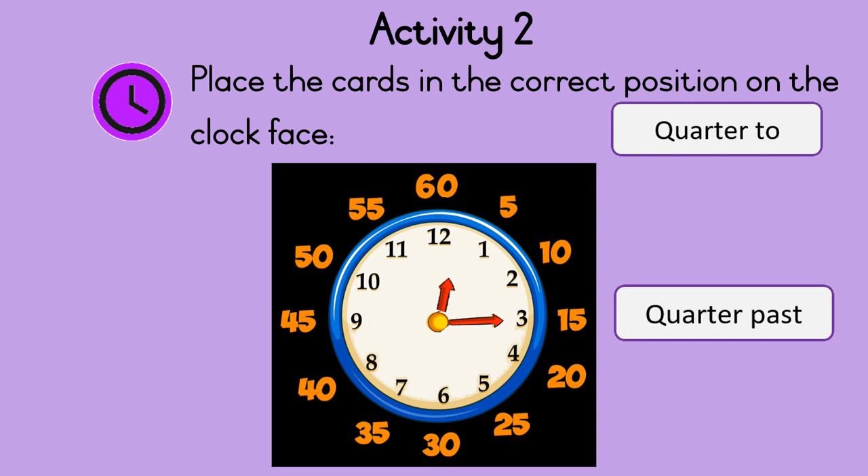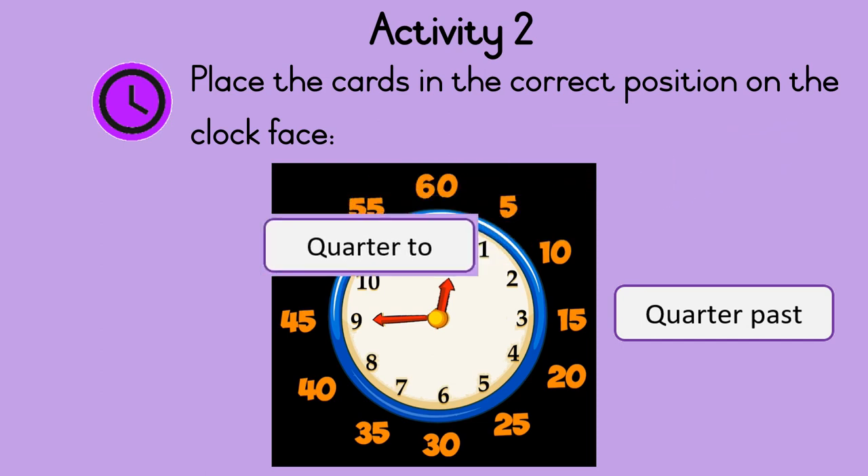And when the minute hand points to nine, it is forty-five minutes past the hour. There are still another fifteen minutes to go to the next hour. So that is quarter to.